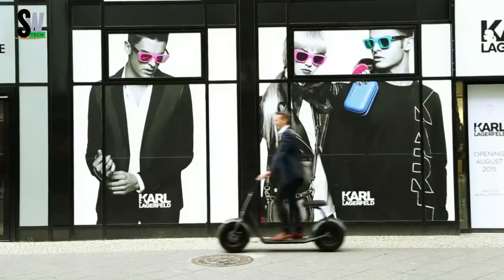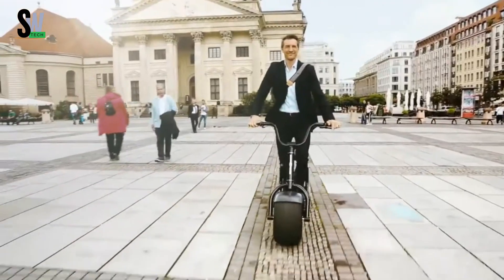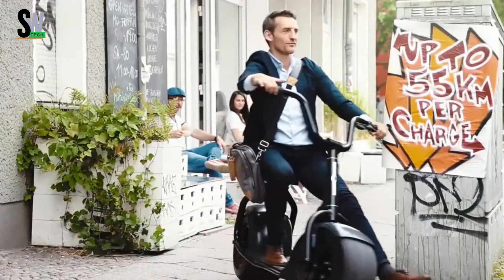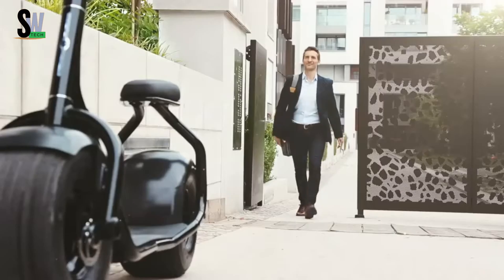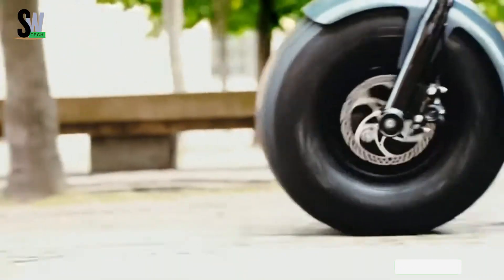With a simple twist throttle and adjustable power modes, cruising through city streets or park paths feels effortless. The sturdy frame and cushion seat provide exceptional comfort for longer rides, and its compact build makes maneuvering through traffic a breeze. Featuring an intelligent impulse drive system, the Scruiser maximizes energy efficiency, allowing for extended range on a single charge.